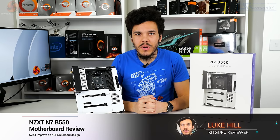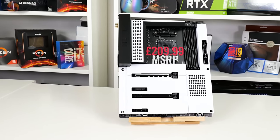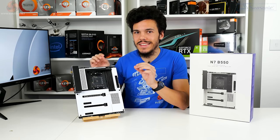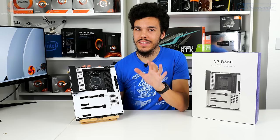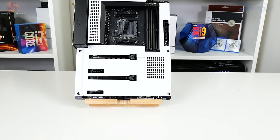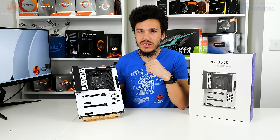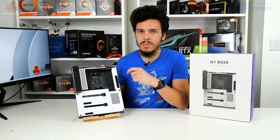What is up guys, this is Luke Hill for KitGuru, and in this one we're looking at NZXT's new B550 motherboard, the N7 B550. This is fundamentally based on an ASRock design motherboard, roughly the B550 Steel Legend, but it has some of that NZXT flair, as you can see from this quite attractive white covering — and there is a black version if you prefer matte black. Aesthetics are one of the key design criteria, but you do get some really good hardware too, most notably Wi-Fi 6E connectivity and special NZXT features. Stay tuned to see what this £210 motherboard brings to the market.